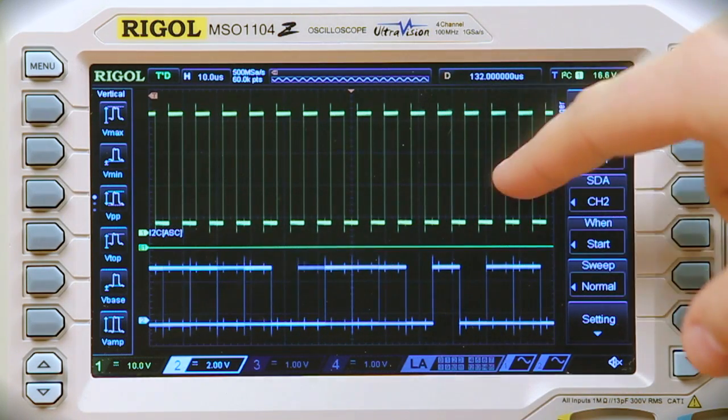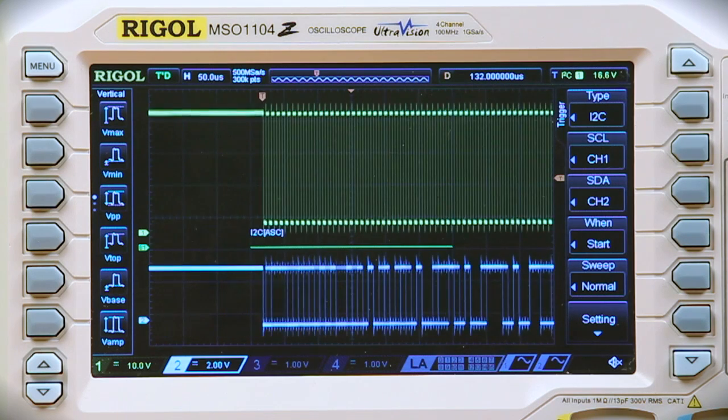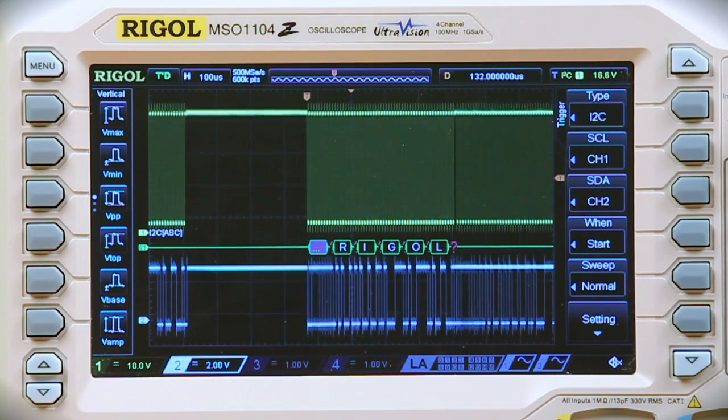If we zoom in a little bit it'll give you a better idea of the clock and the data. And now if we zoom out you can see the decode going on.